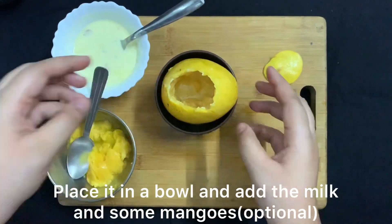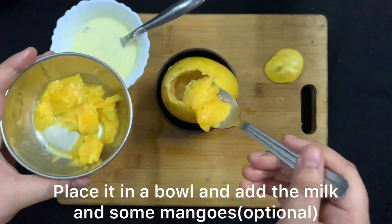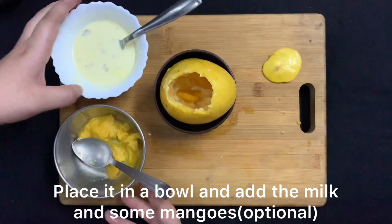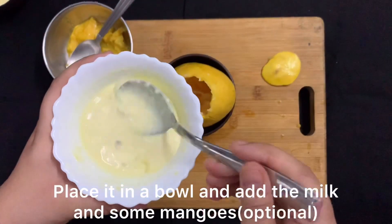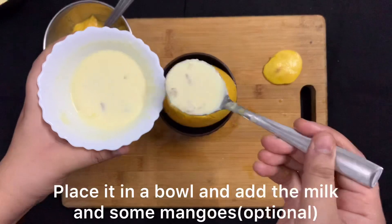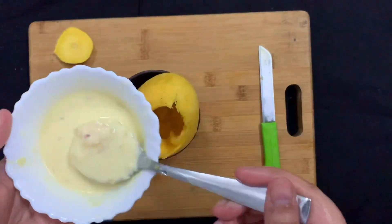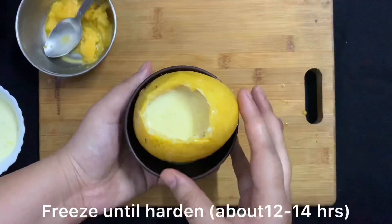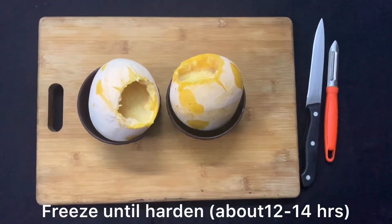Here we will stuff the mango with chopped mangoes and the kulfi mixture. I have chopped mangoes from the flesh removed during the seed step. I will add the mixture into the other mangoes as well and put them all in the freezer.